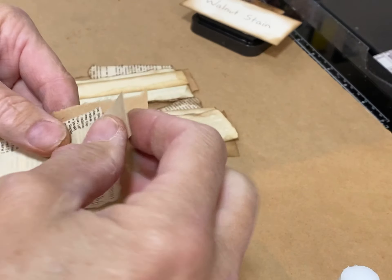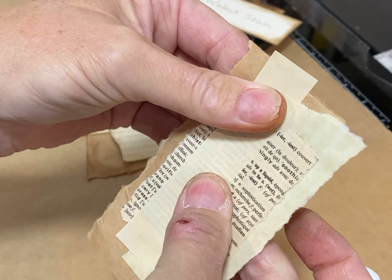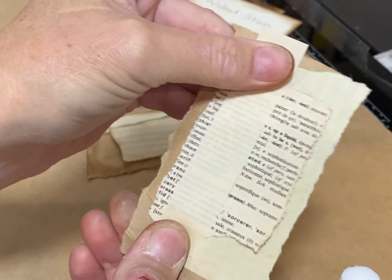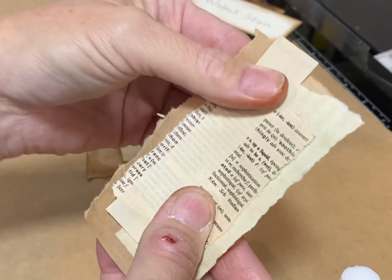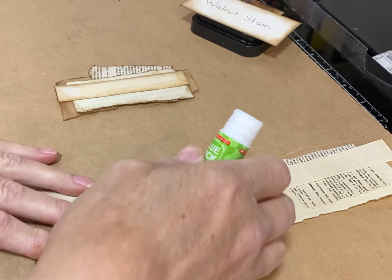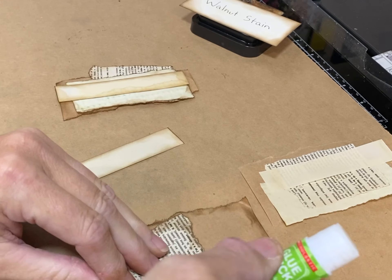Remember, this one has no ink. To save time — because nobody likes to watch everybody ink — I inked my pieces in advance. So there is my first base; it's not embellished yet, but it's a base and I can build on it. There is our naked base, for lack of a better term.